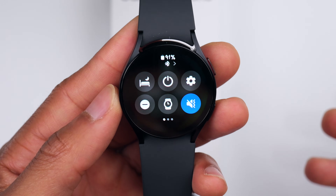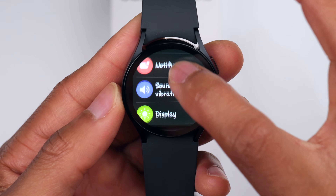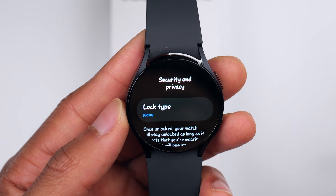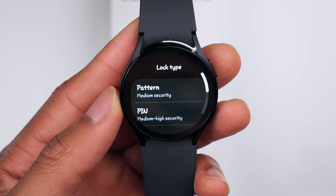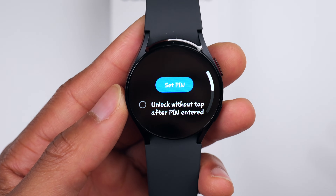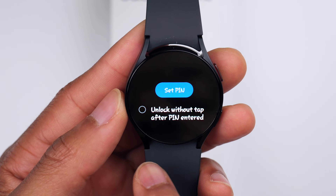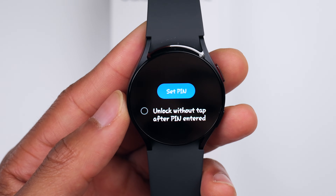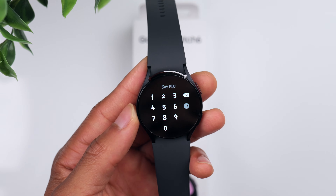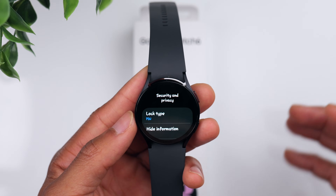Now that we have the watch in hand, let's scroll down, go to our quick panel, and click on the Settings icon. Another thing I like to do shortly after getting the watch is go into Security and Privacy and set up a password. Click on Lock Type and you can choose between a pattern or a PIN — I typically prefer the PIN. You also have the option to unlock without tapping after the PIN is entered; I recommend having that selected, it just makes the process easier. Click Set PIN and choose what you want it to be.